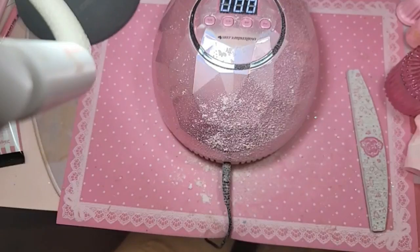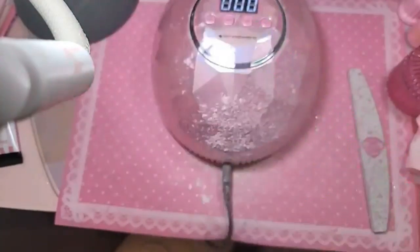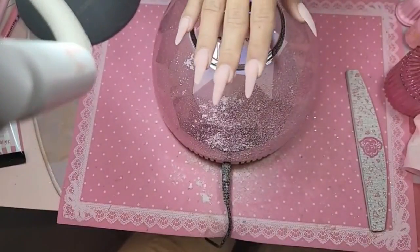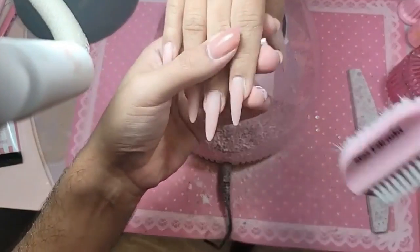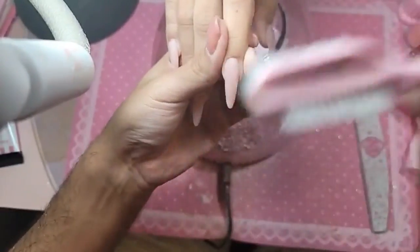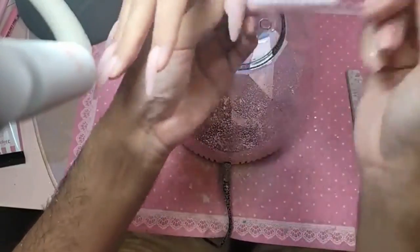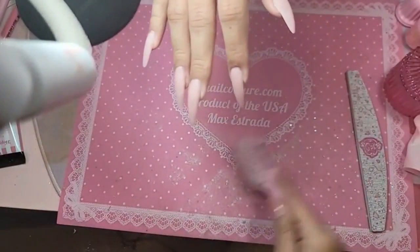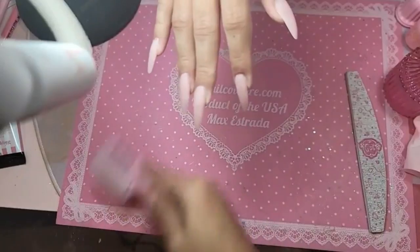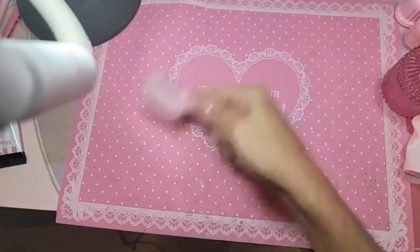Did I show the cushion I use on my back to help me stand up straight? Look at it — it's got spikes! It's like acupuncture. Let's remove the dust. The sound of the dust brush is so nice — I always fall asleep. A lot of people think it's so relaxing to get their nails done.